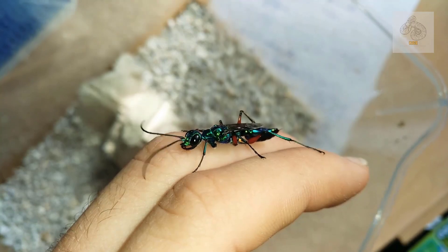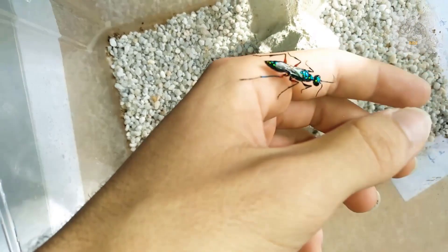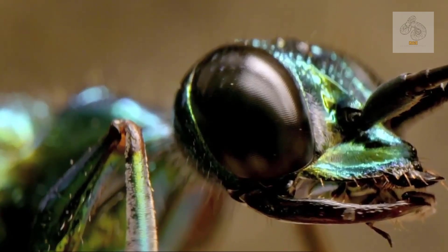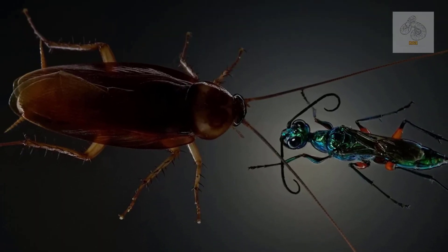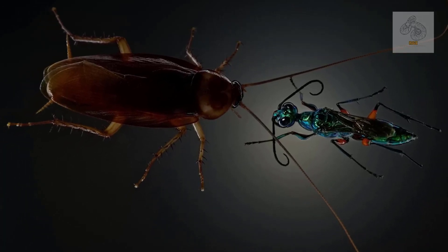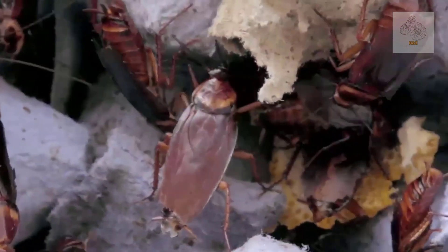Despite its terrifying abilities, Ampulex compressa poses no threat to humans. These wasps are not aggressive and will only sting if handled roughly. Even if a person is stung, the venom is not potent enough to cause serious harm, apart from mild pain and swelling. In fact, some researchers believe these wasps could be beneficial for controlling cockroach populations in urban areas. However, due to their specialized reproductive cycle, they are not practical as a widespread pest control method.